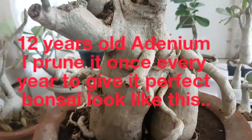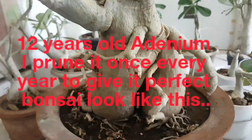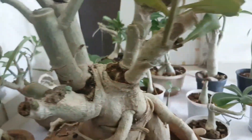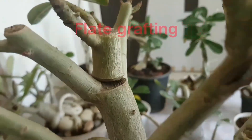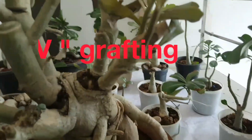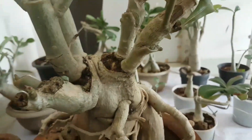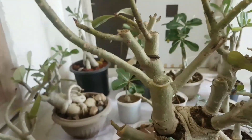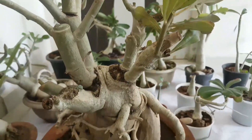I am going to show you one by one my old adenium. This is my 12 year old adenium. Look at this. I have done slat grafting on it, and also done some way grafting on it. And recently I have pruned it, so that the new branches come out and it will be flowering within 1 to 2 months.